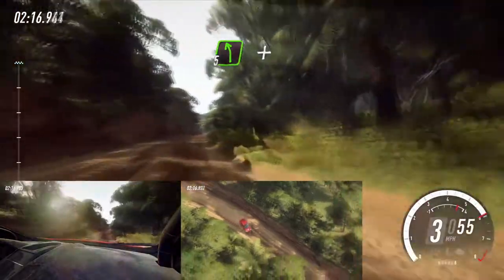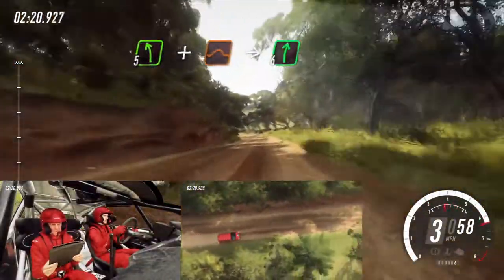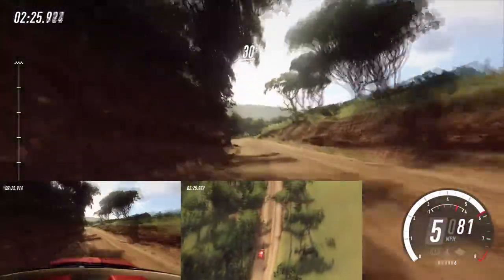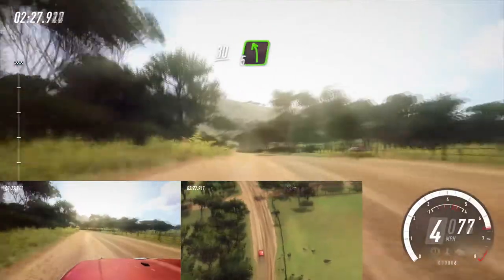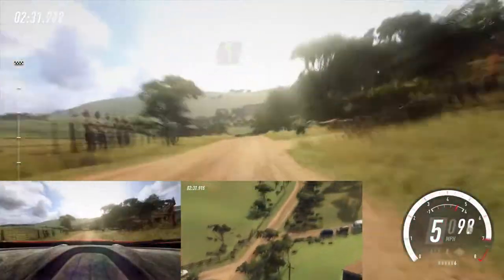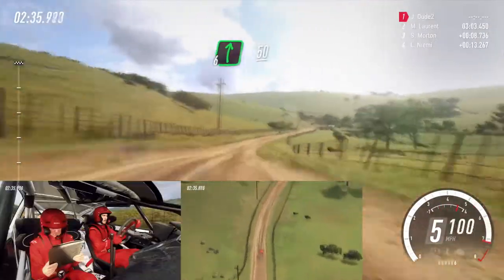5 left extra long of a crest, a jump maybe. 50. Into 6 right. 30. Small cut, 5 left of a crest, up 50. 6 right long and keep left of a 50. 2 left long tightens.